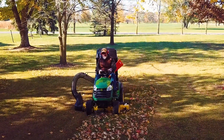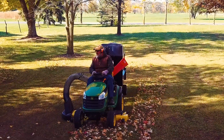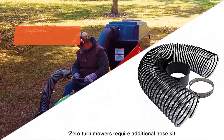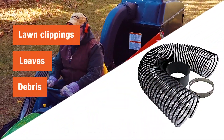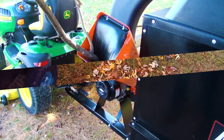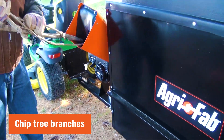Simply attach an AgriFab lawn vac to your right-hand discharge mower, and as you're mowing the lawn, the vac will effortlessly vacuum up lawn clippings, leaves, and debris, leaving your yard clean and well-groomed. The chip and vac can even mulch branches up to two inches in diameter.